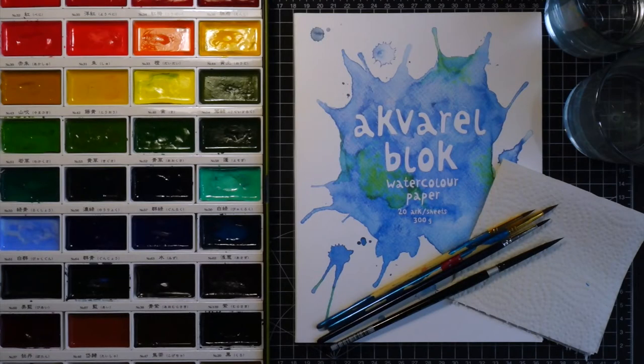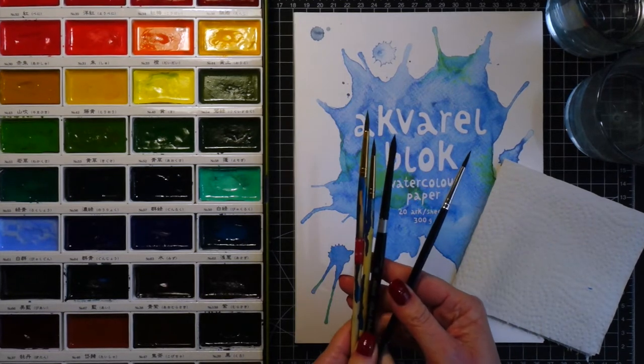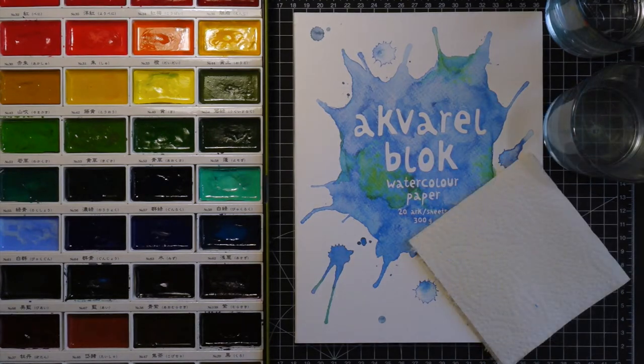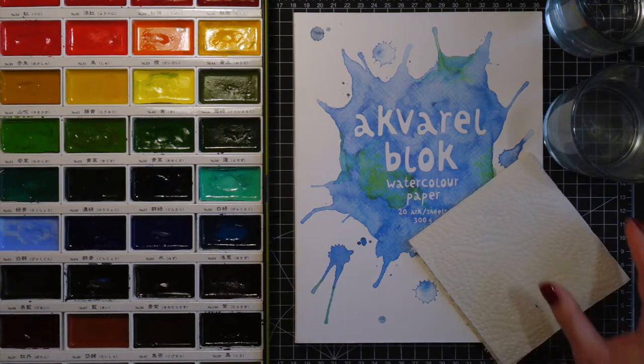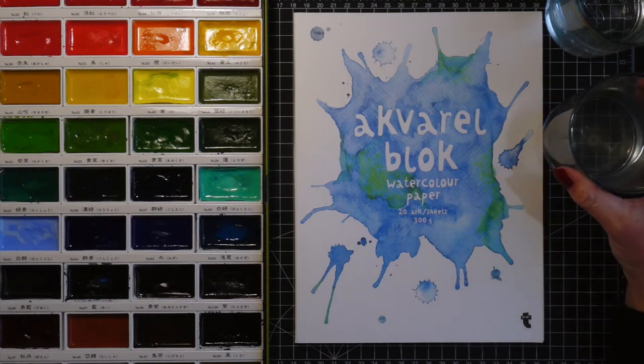You don't need to have this exact palette — whatever you have at home will do. I have a few brushes in different sizes; I will only use one type but I first needed to test which one feels the best. On the side I have a paper towel to clean my brushes and to soak up excess water, two jars with water, and a block of watercolor cardstock.